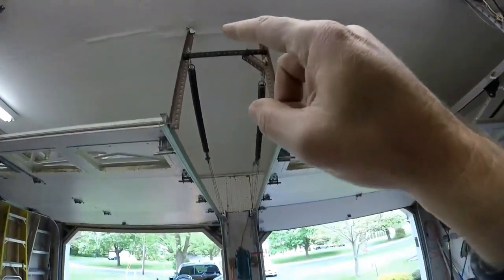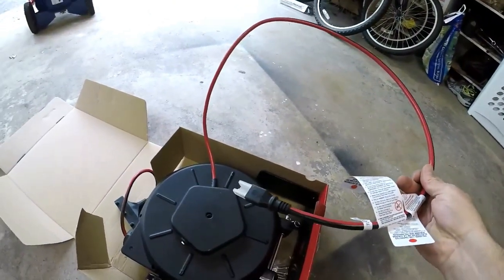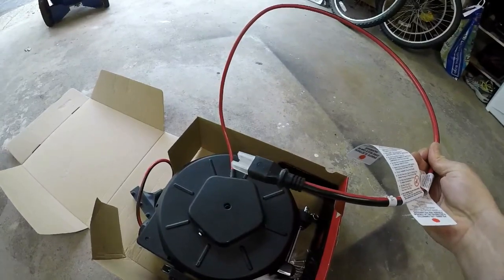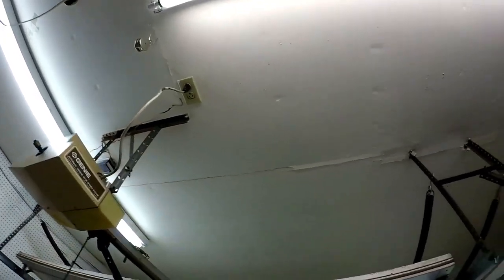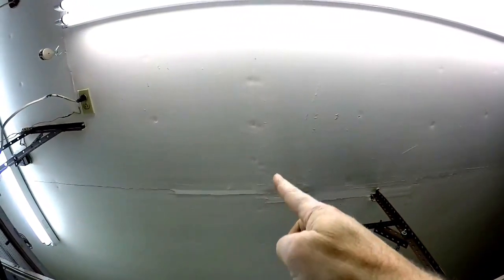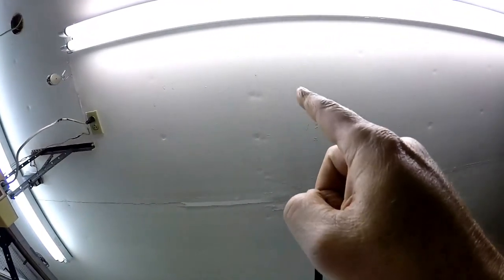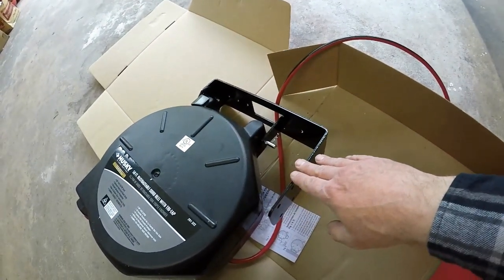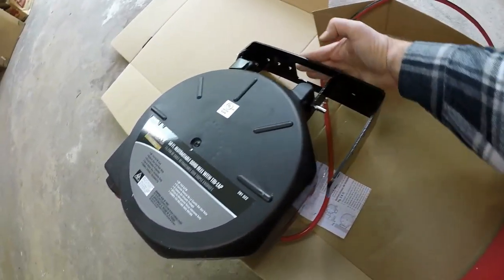I prefer to mount it right in the center, however this unit only comes with about three feet of cable to plug into the outlet, and I know if I mount it in the center I will not reach that outlet. So I'm going to find the studs right here — you can probably see them on camera — and mount it just offset to the left. The workbench is over here anyway, so it should be an easy project mounted here on the ceiling joist and then plugged in. The bracket for mounting is pretty versatile — it has holes on the side if you want to mount it that way, or you can mount it on the top.